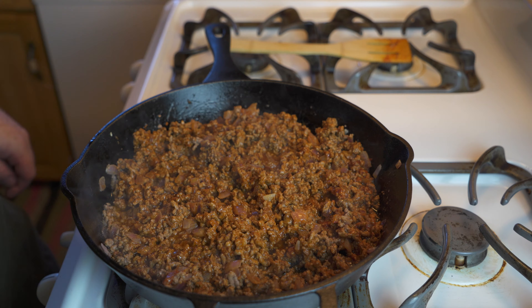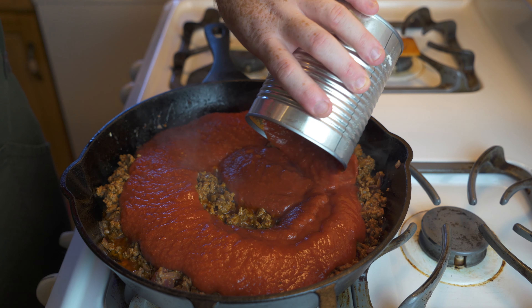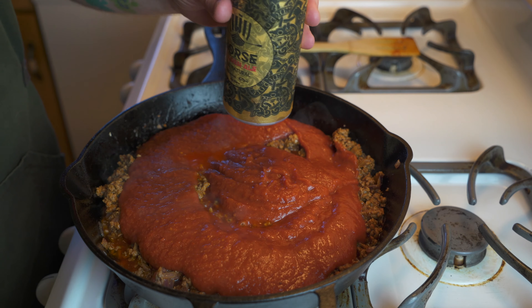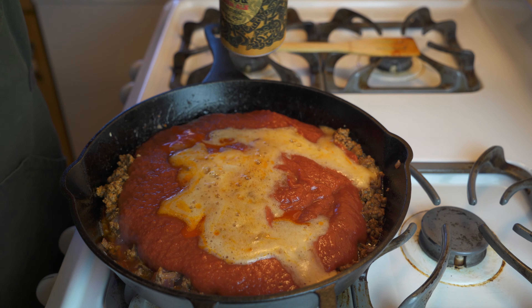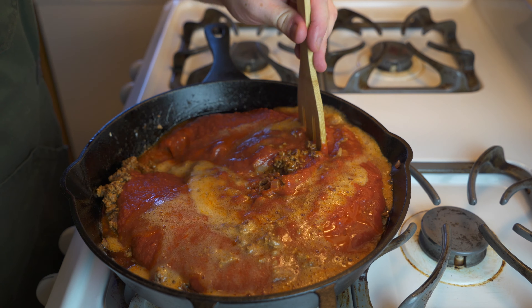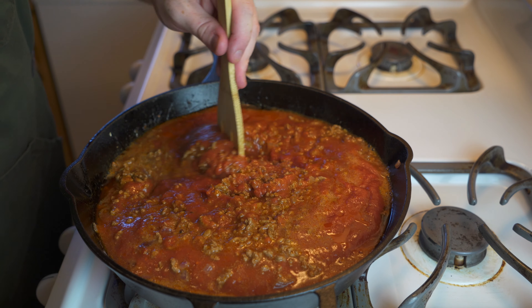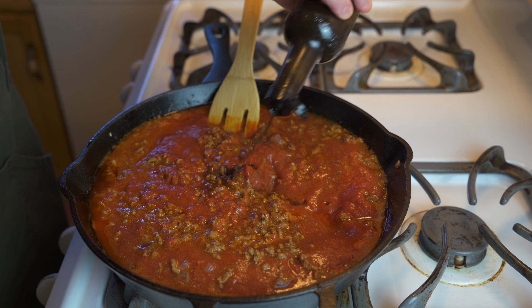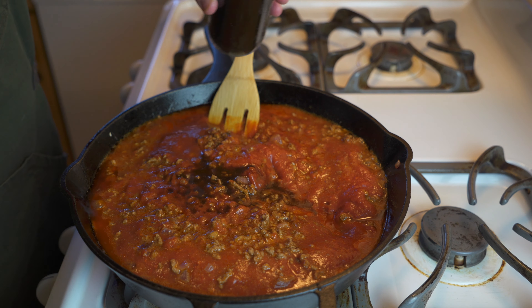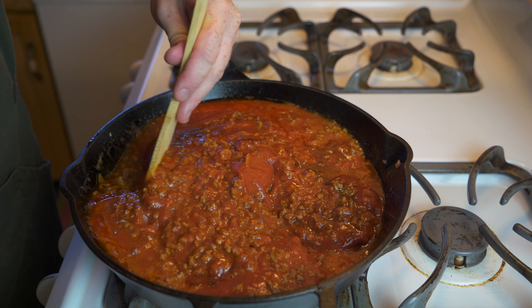Once that's done, start pouring in a 28-ounce can of crushed tomatoes, and then some beer. Use whatever beer you like — I'm using a golden ale, about a cup and a half. Stir the crushed tomatoes and ale in with all of the ground beef. I almost forgot — add in about a tablespoon of Worcestershire sauce, then mix everything together. That covers all of your liquids.